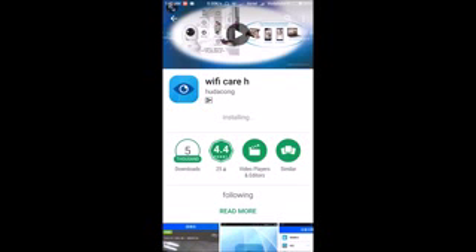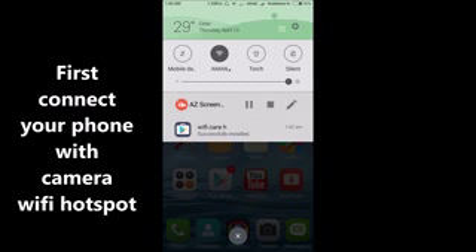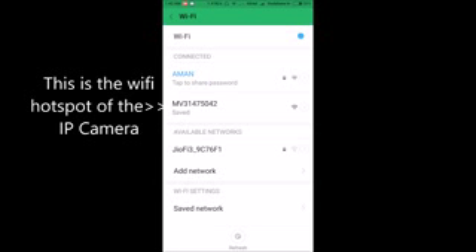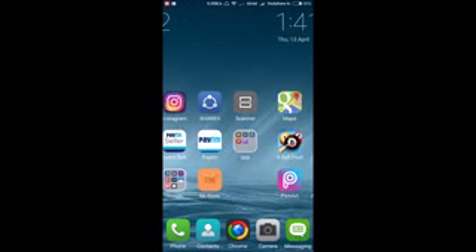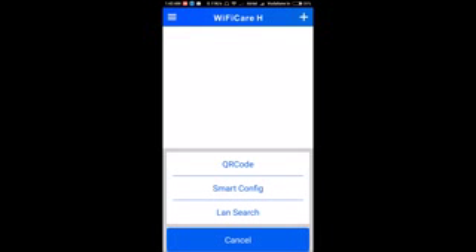Once the camera says 'access point established,' the camera's Wi-Fi hotspot is enabled. Go to the Wi-Fi tab on your mobile phone. You'll see a Wi-Fi network called something like 'MB31475042' — that's the Wi-Fi hotspot of the camera. Connect to it. It's an open Wi-Fi, so it will connect easily. Now open the app and tap the plus sign to add the camera.